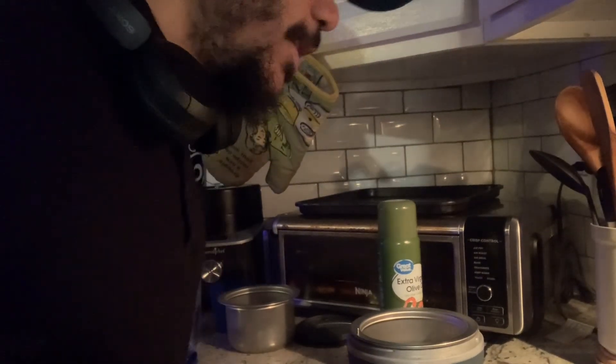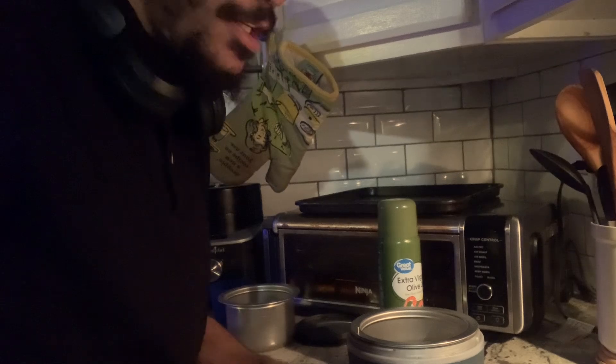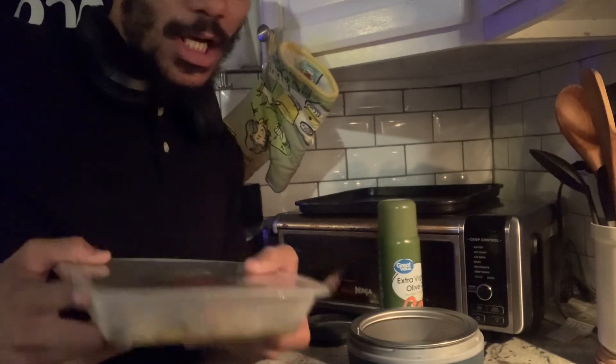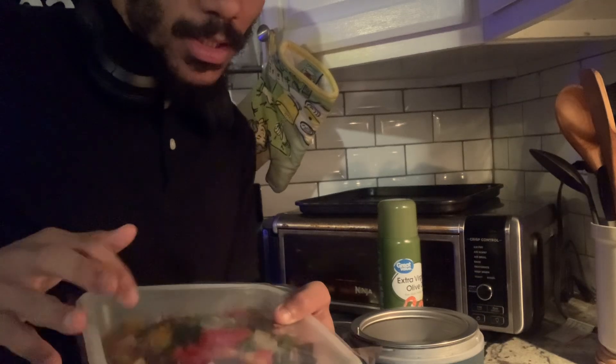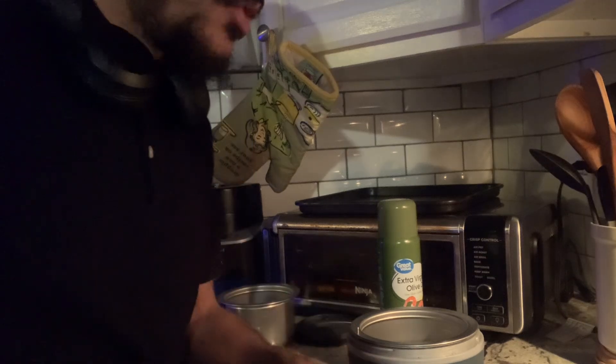Hi guys, welcome back to my channel. In this morning's recipe we're gonna make slow cooker salsa verde steak. All you need is one package of already pre-made steak — it has peppers and onions in it and some rice in it.